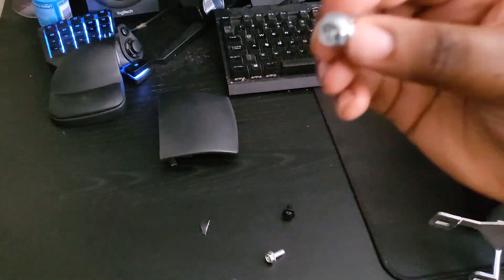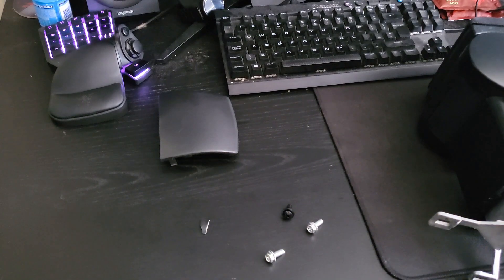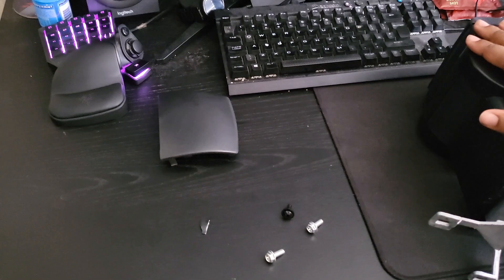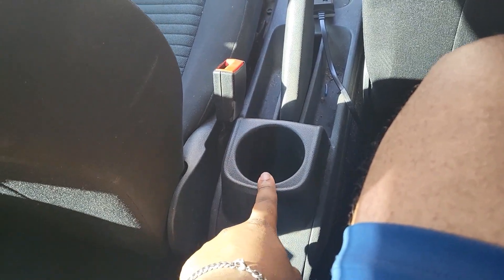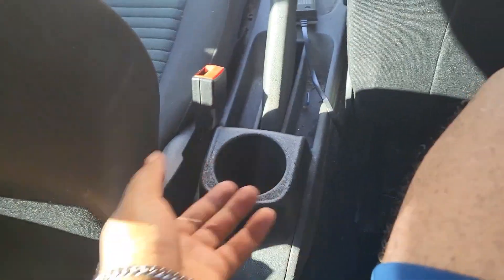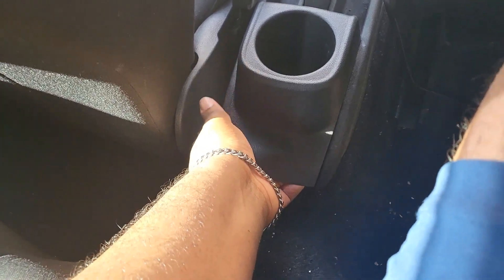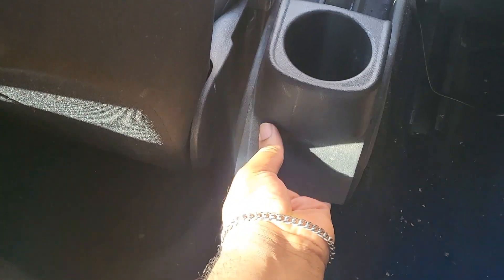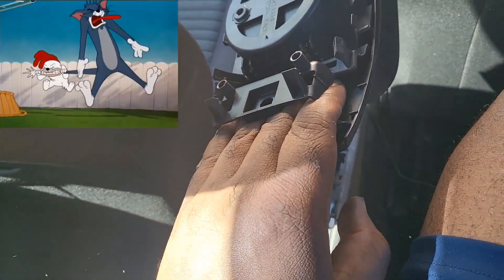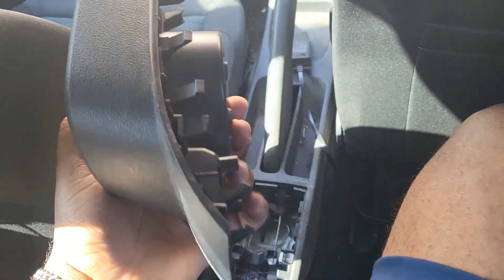You should have three screws remaining: one black screw and two other silver-style screws. Now heading to the car. We're in the Polo in the back seat. To start, remove the cup holder — just put your fingers underneath, pry it up a bit, and literally just lift it up.